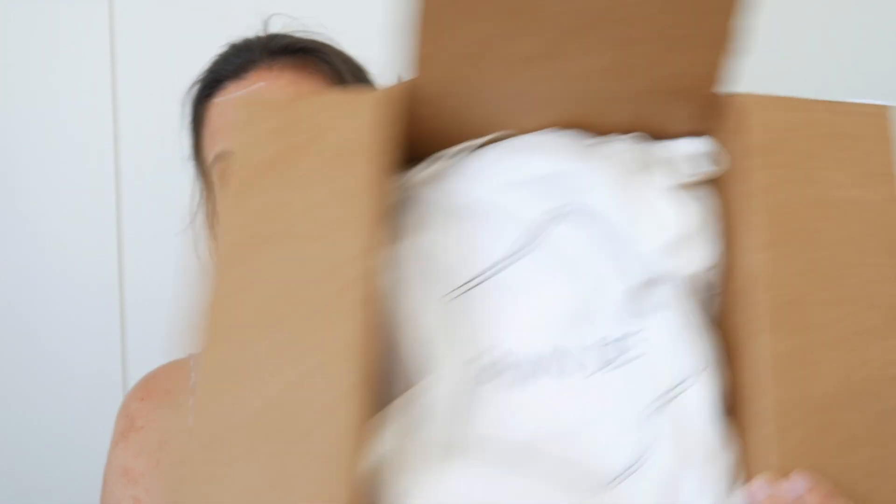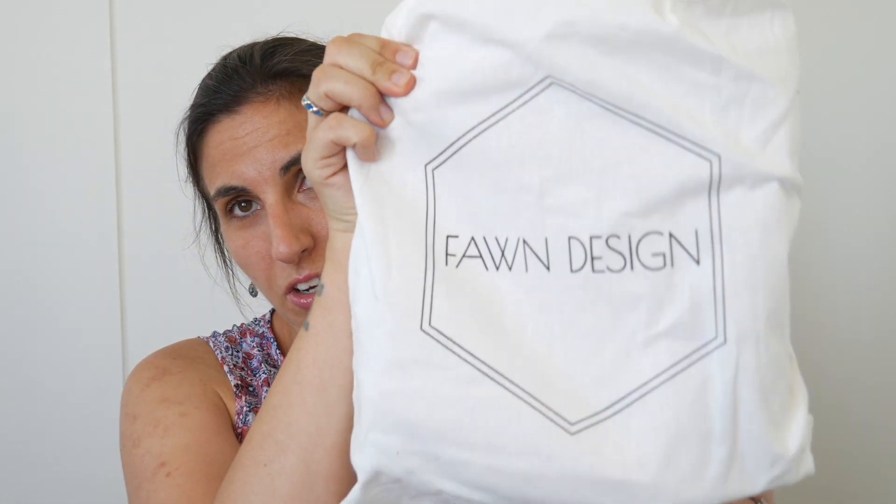So here is the box. I haven't looked at it yet. It came in a box like this and when I opened it up, it just looks like this. It comes in its own little dust bag, which is nice. The dust bag is really nice — it says Fawn Design on it. When you open it, it is a pull string, which I like.